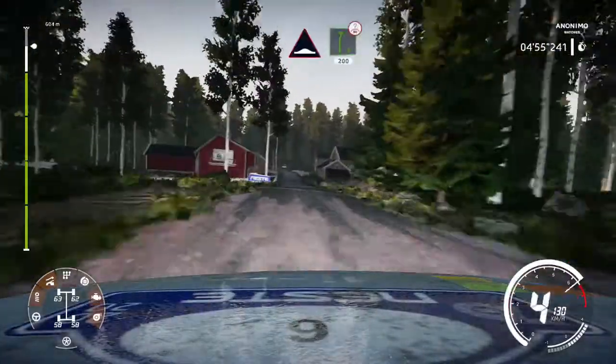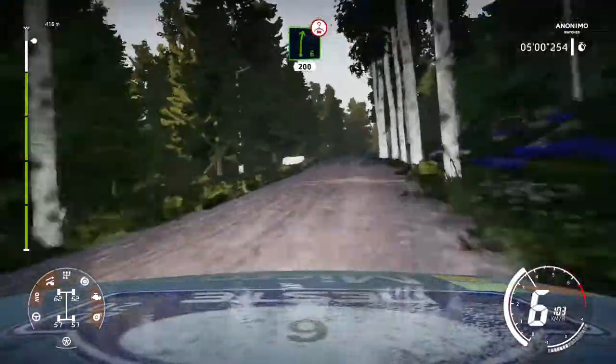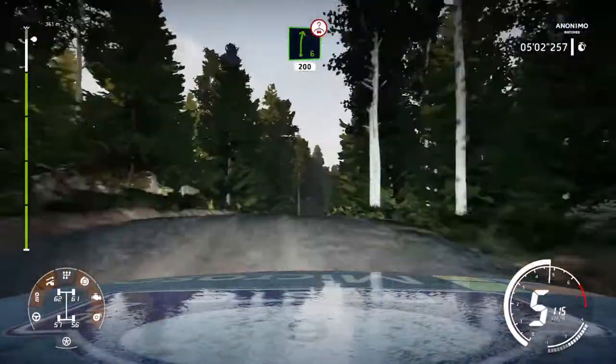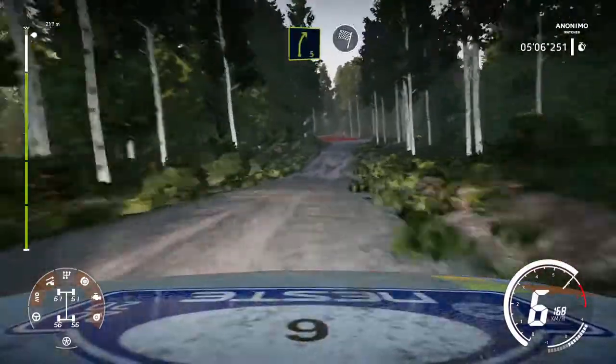Bumps keep middle and right 6 over crest keep right 200. Right 5 cut and finish.